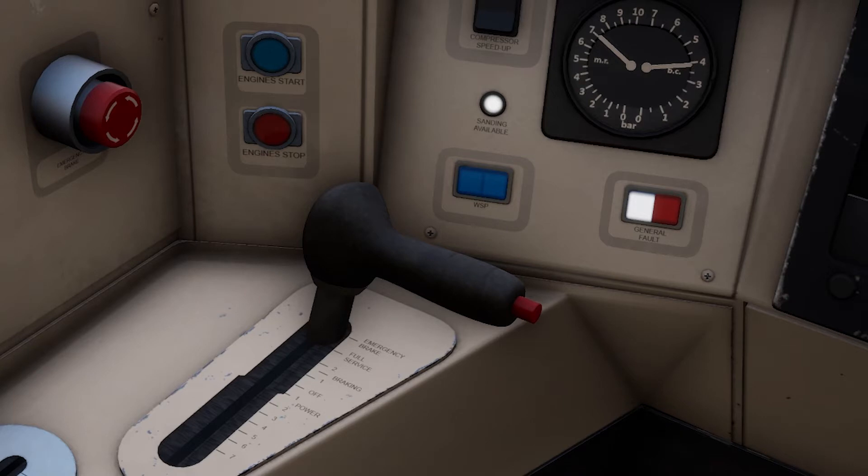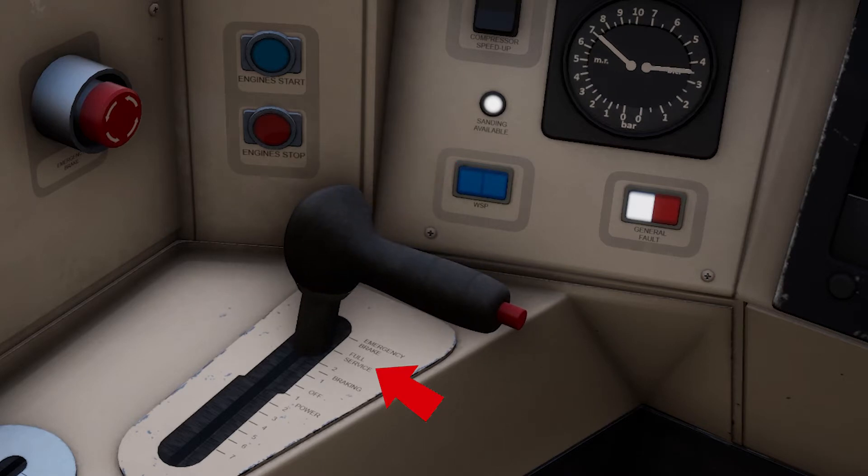Before starting the engine we'll need to bring the combined throttle brake lever into the full service position. The class 166 uses a combined throttle brake lever, meaning the throttle and brake are controlled from the same lever. The upper half is the brake and the lower half is the throttle.